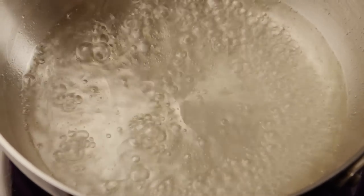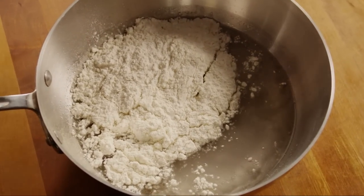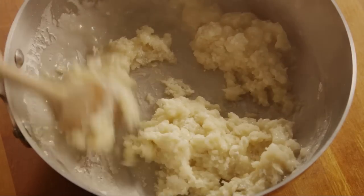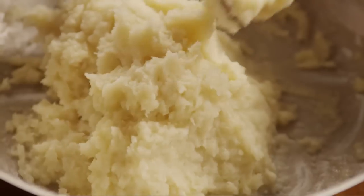Once it boils, remove the saucepan from the heat. Stir in one cup of all-purpose flour and stir it until the mixture forms a ball. Allow the dough to cool slightly.